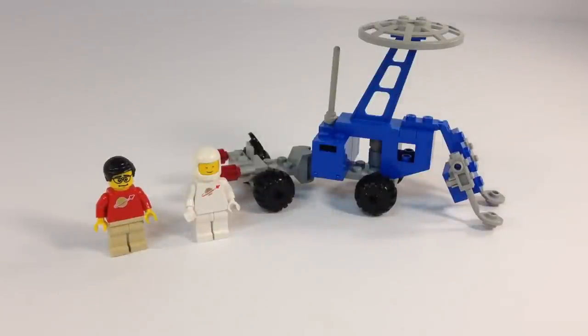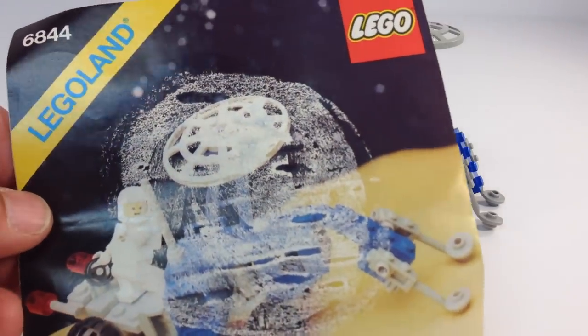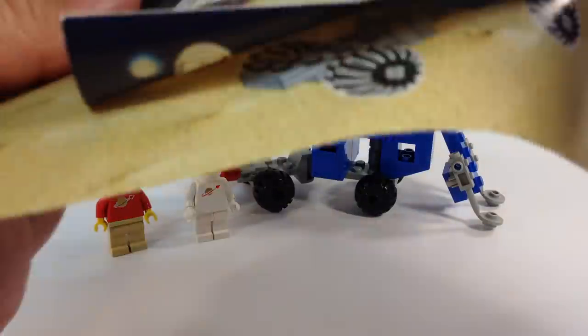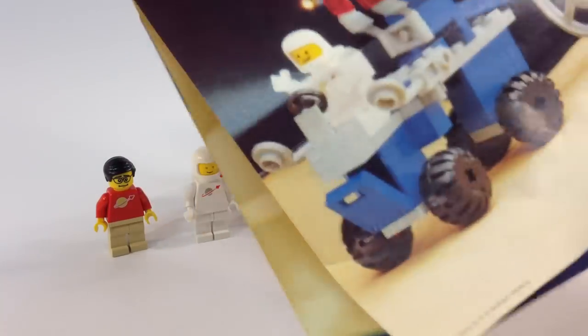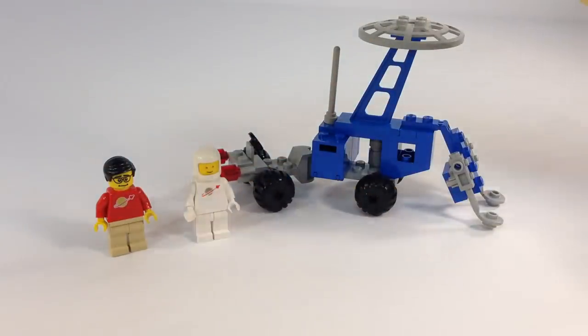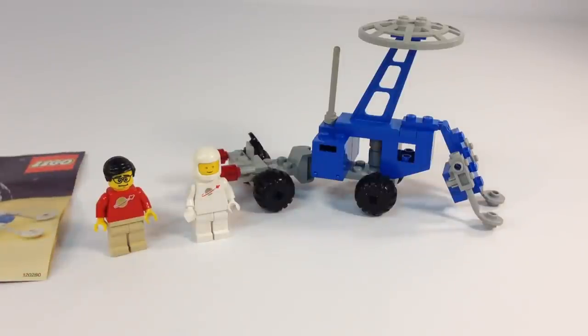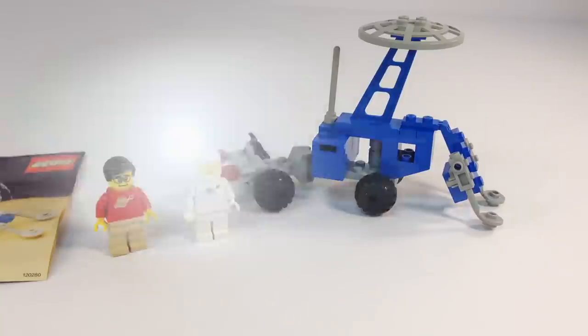So there you have it — the Seismologic Vehicle, the Seismobile from 1983. I do have the instructions, though somebody accidentally or intentionally glued something to the front, so I can't show you the nice picture they had there. It does have alternate builds in there. Not a bad little set — another one of the many small classic space sets they made. I hope you enjoyed this video. Be sure to check out our other classic space reviews and stay tuned for more in the future. Thanks for watching!